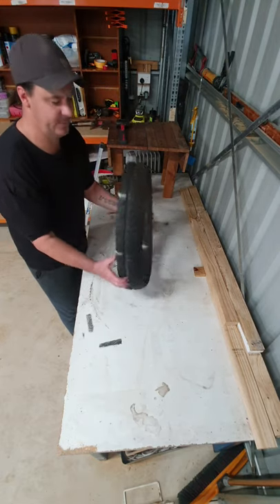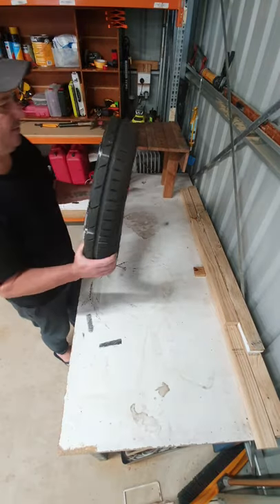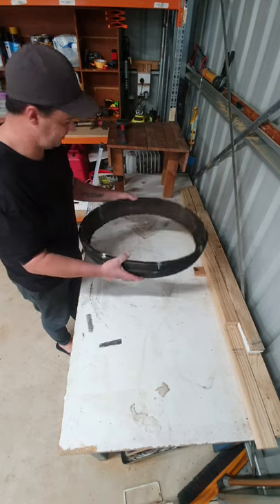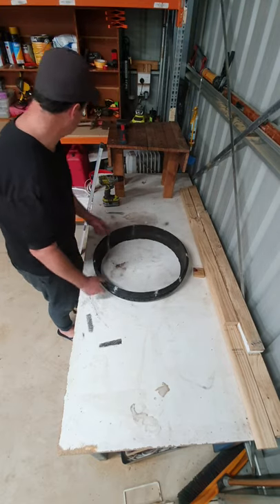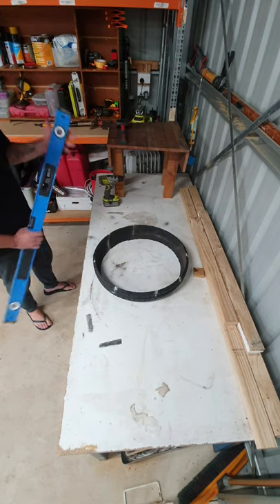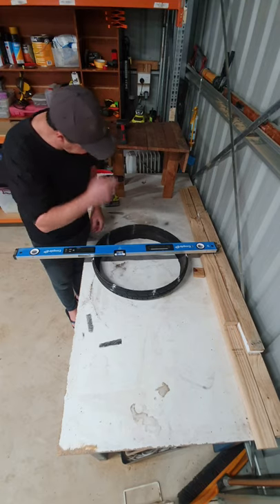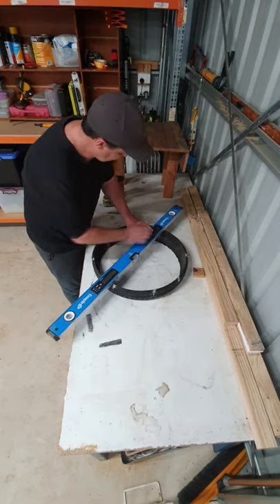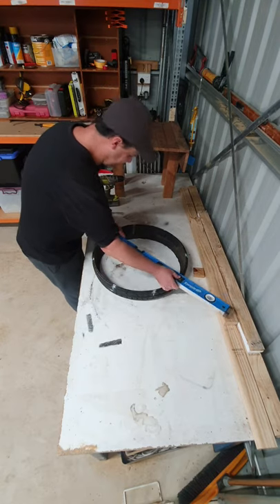So you're left with this — your LED ring. Well, it's not an LED yet, but it will be. First thing I did was got myself a level or straight edge, whatever you want to use, and marked out eight spots. One, two, three, four, five, six, seven, eight.